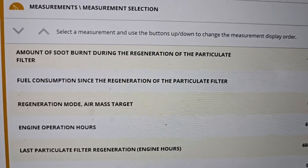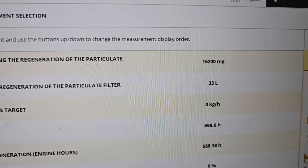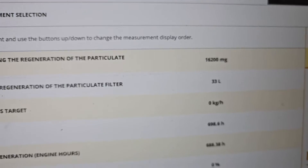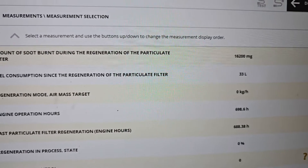Here you go - a large amount of soot burnt during the regeneration of the particulate filter: sixteen thousand, two hundred milligrams. That means sixteen kilograms! Wow, that's way too much.